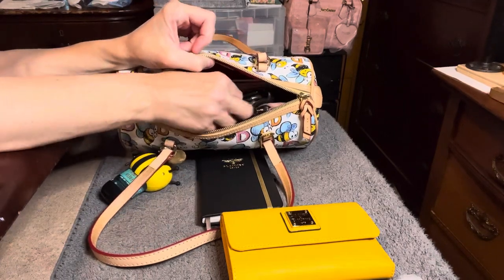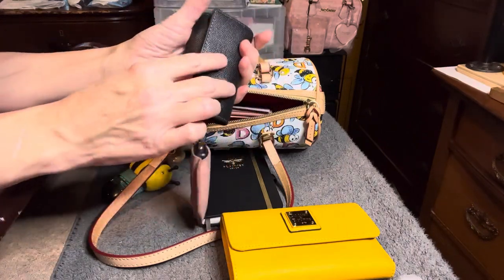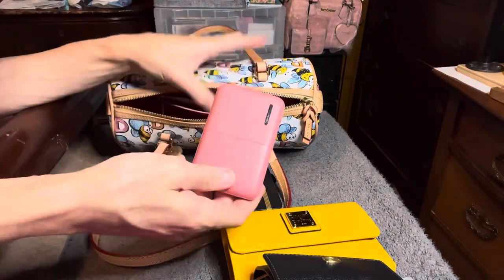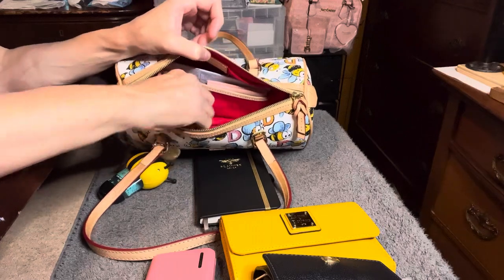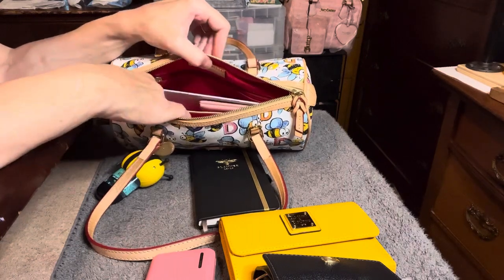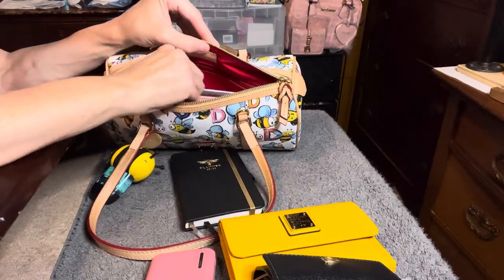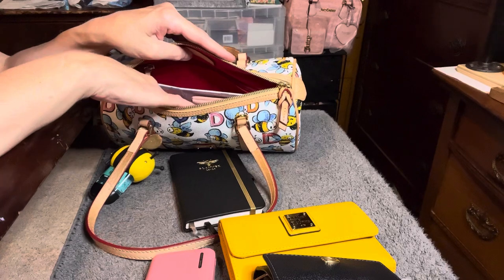The next thing I have in this corner is my keys in my Coach 5-key holder with my key fob on here. I have my charger for my phone. As you can see the lining in here is not tacked down, so it's kind of pulling right there. In this pocket here there's a slip pocket and a zipper pocket. In the zipper pocket I just have the registration card and I tucked the key keeper in there. In the slip pocket I would put my phone, but with everything else in there it's easier to just tuck my phone alongside my wallet.